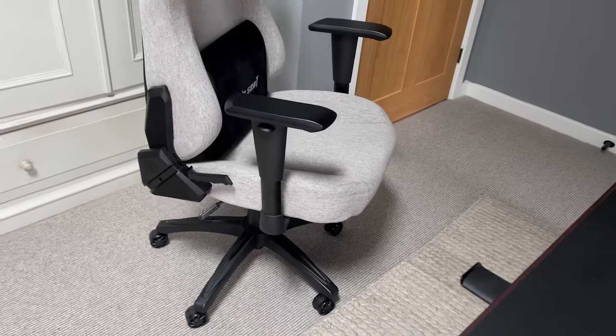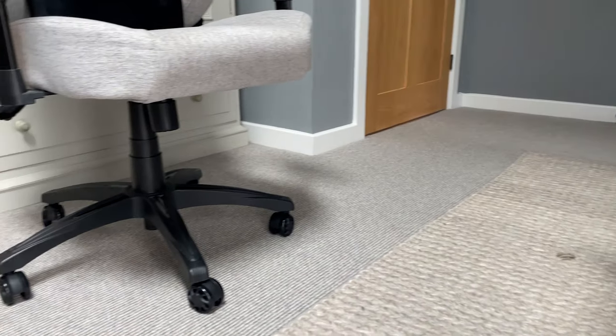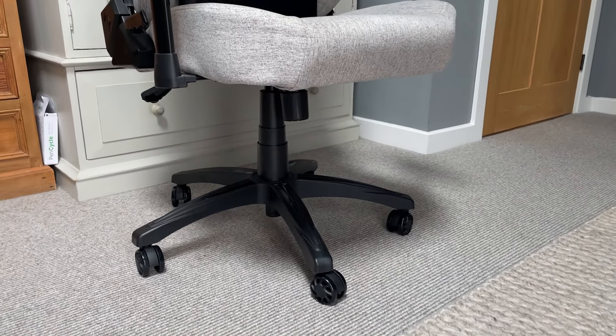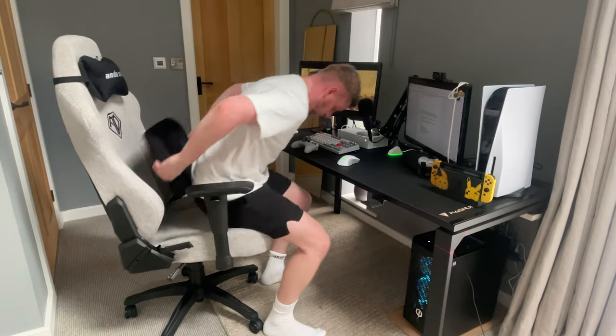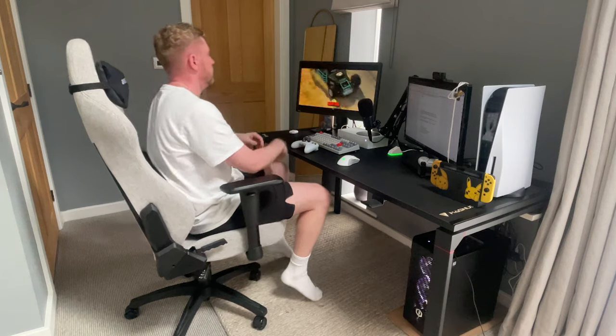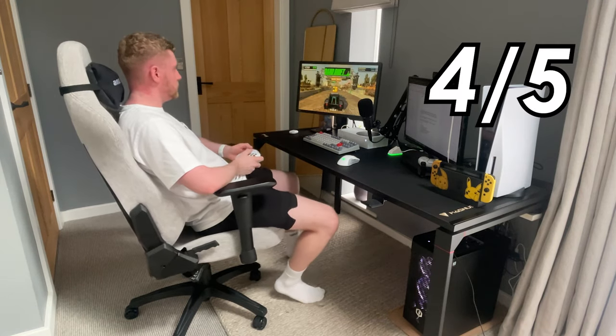Overall, this chair is extremely comfortable. I had a fairly standard office chair before which quickly became uncomfortable after an hour or so. The step up from that to the Phantom 3 was immediately noticeable, and I've thoroughly enjoyed my time using it over the last few weeks. For that reason, for comfort, it's getting a very solid 4 out of 5.